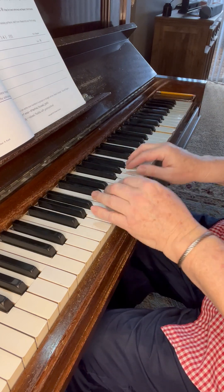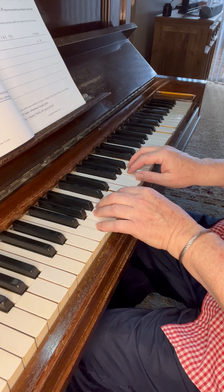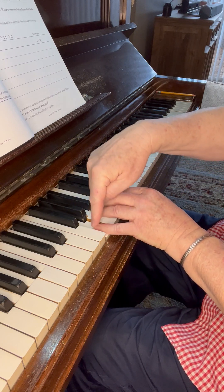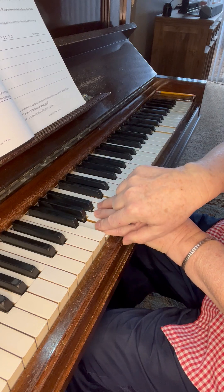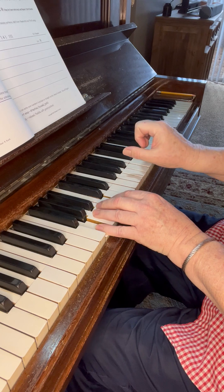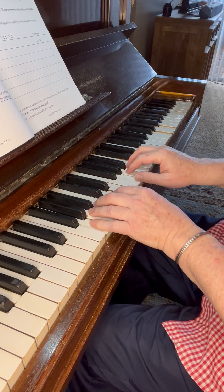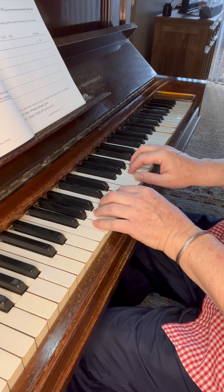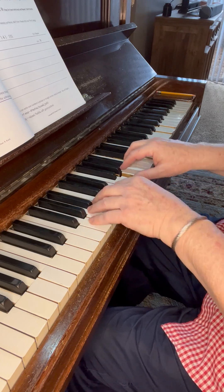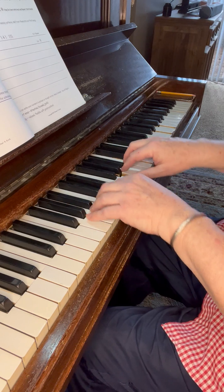Now we're going to step out from the middle of the keyboard — step out one position, moving to the next white key out. That puts the 5th finger on G3, and the thumb, our position finger for the right hand, is going to be on G4. So we are now in G position — that's one step out from the middle of the keyboard. Let's play our exercise again: 1-2-1, 1-3-1, 1-4-1, 1-5-1.